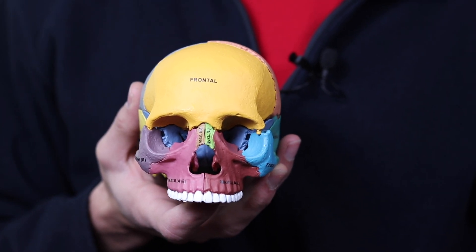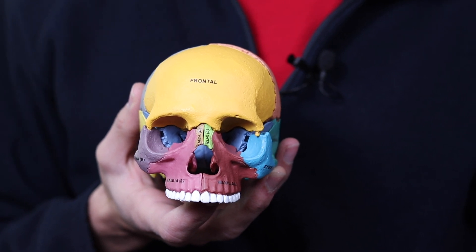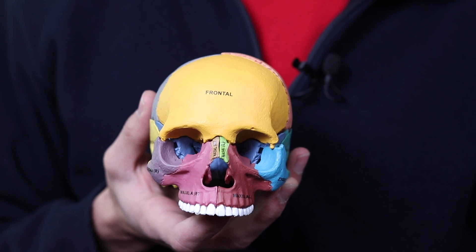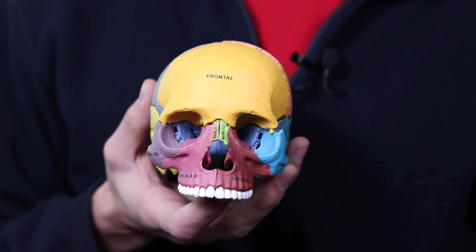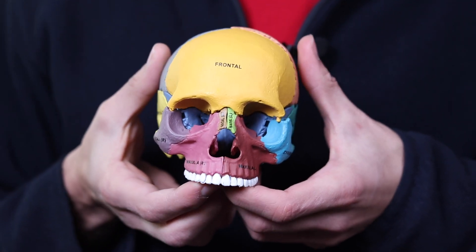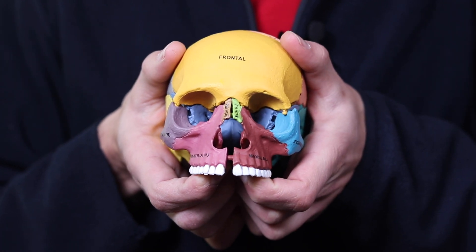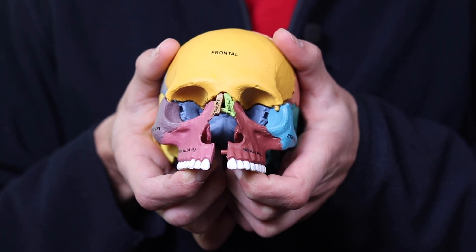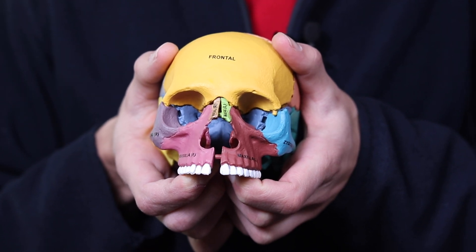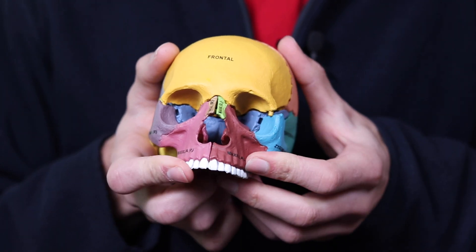The idea here is that the maxilla — the roof of the mouth — is also the floor of the nose. Just like if you're in the basement of a house, the ceiling is also the floor of the level above you. So when we split the suture, keep an eye on the nose. You split the suture and that nasal cavity gets bigger. For the next demonstration, I'm going to pull the maxilla and the cheekbones off of the skull to show you how the roof of the mouth really is the floor of the nose.